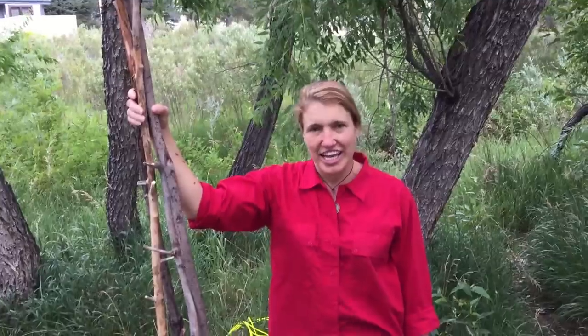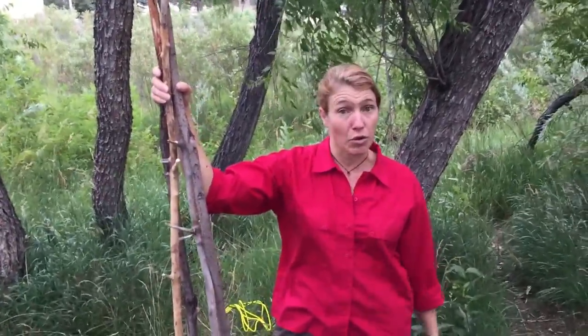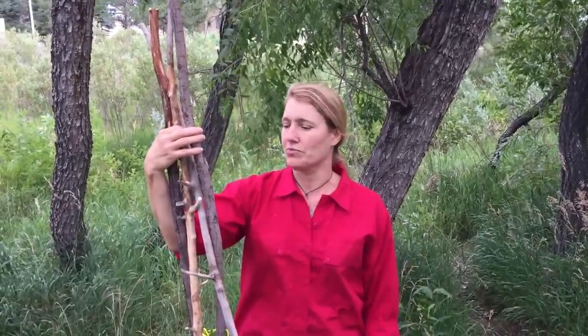Jessie Krebs here, and I'm going to be showing how to do a shear lash. A lot of times you'll see online, the videos only do two poles, but you can actually do three or even four poles. I'm going to show it with four poles today. This is a really good lash for making all kinds of things, but mostly it's for tying poles together that are in line — not crossing each other — but you can make a good tripod, quad pod, or bipod if you want.